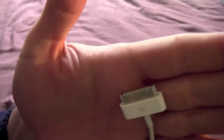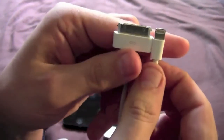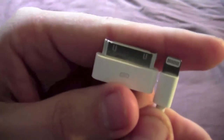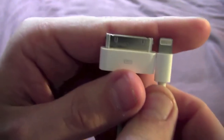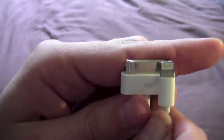So to start off with, there's the existing 30-pin connector, and next to it, this is the lightning connector. As you can see, one is absolutely tiny in comparison to the other.